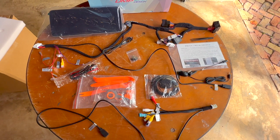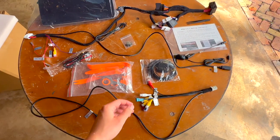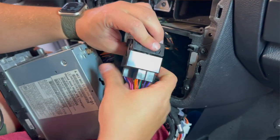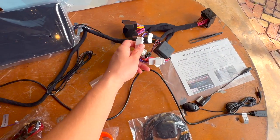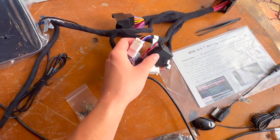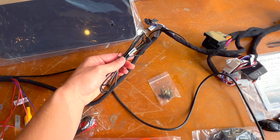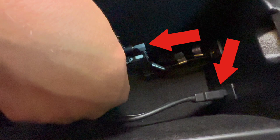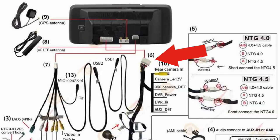Starting off the installation, we'll take a look at the complete kit included with your new DMP Android screen. Starting with the harness — this plugs into the original harness that comes out of the Mercedes radio, and the other end plugs into the radio itself. There are some connectors we don't have to worry about now; if you have any issues with controls or the command knob, we'll come back to those. We also have the auxiliary input, which connects into the car through an included adapter to give sound through the speakers. This end of the harness plugs directly into the Android screen.